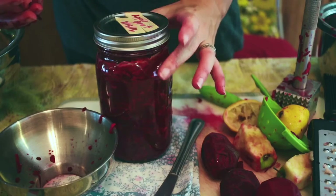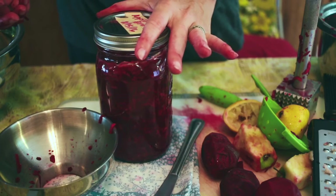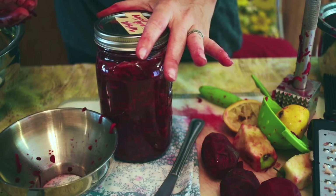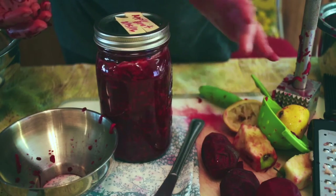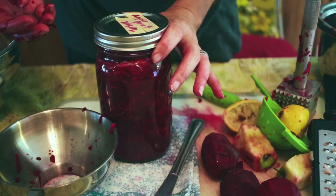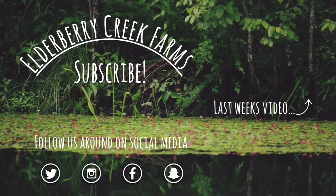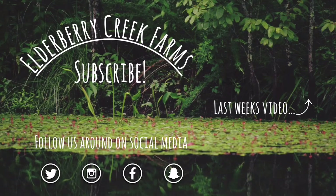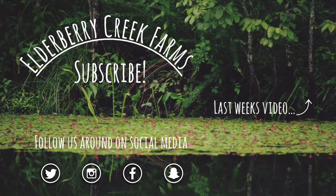So this is my apple beet salad. I'm thinking I'm going to serve this to the kids with a little bit on their plate for lunch or even on a regular salad. Try out these recipes, let me know how you like it, ask any questions and I'll try to answer them. Thanks for watching today here at Elderberry Creek Farms.